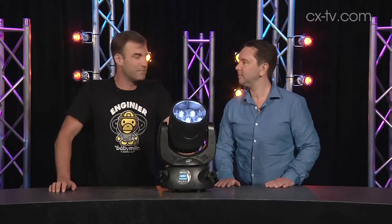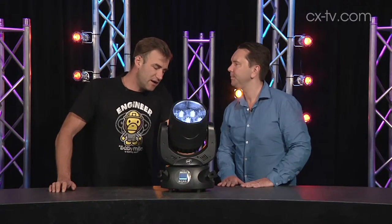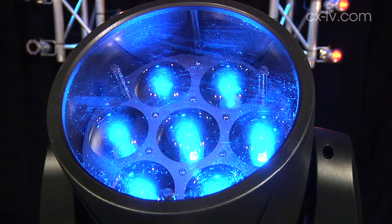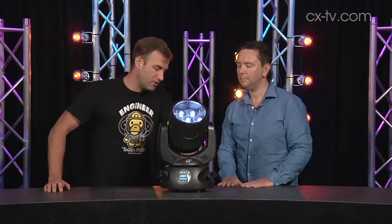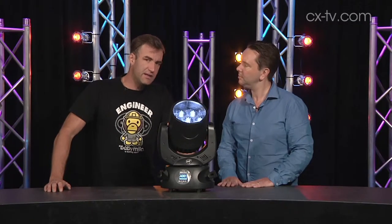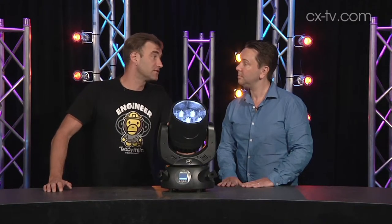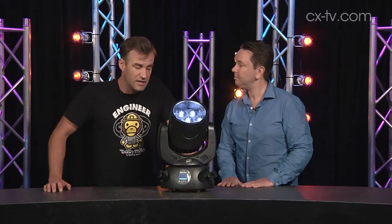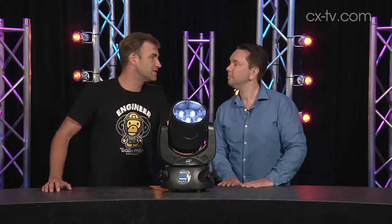It's not going to bust your rigging budget either. So where do you see it getting used? I don't think it's a big stage fixture unless you're using them in large quantities. I think if you're doing that you get some great effects out of it because you do almost get that very collimated beam on the narrow end of the zoom. But in smaller applications used more sparsely it would go well also. At the end of the day, it's a nice little fixture — there's nothing super special about it, but it's proficient at what it does and it does it well.